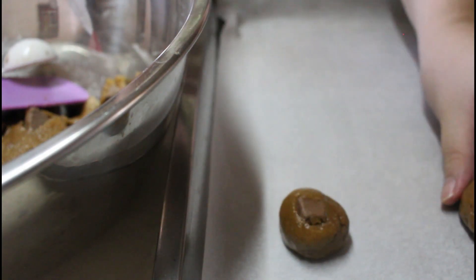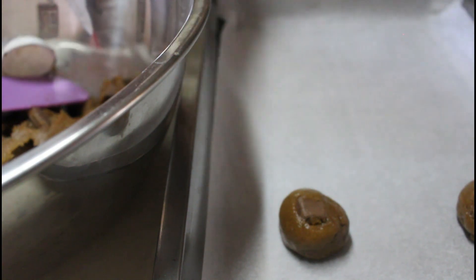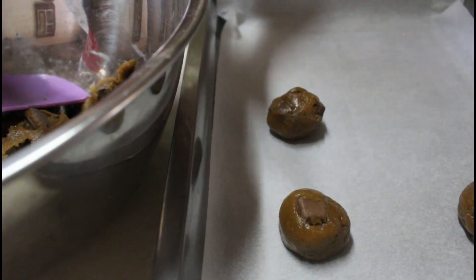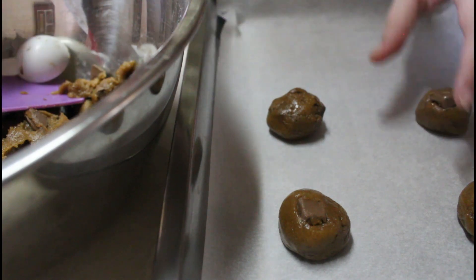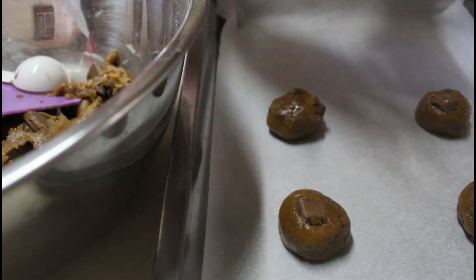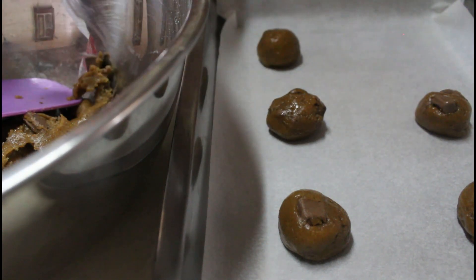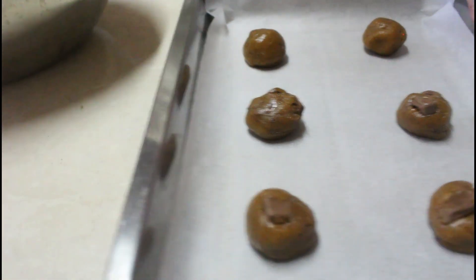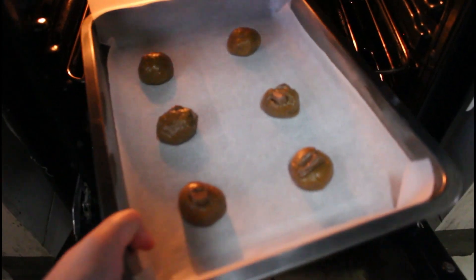Kung meron kayong small na ice cream scooper, mas better na iscoop nyo lang siya. In my case, yung ice cream scooper ko is medyo malaki, so gumamit na lang ako ng 1 tablespoon. Bibilogin lang natin siya. Kung nakikita nyo, malalaki yung space na in between, kasi once na nilagay natin siya sa oven magpa-flatten pa siya — iniiwasan natin yung pagdidikit ng mga cookies. Nagbilog na natin siya lahat — yung sizes naman, depende na din sa inyo kung kano kalaki o kano kaliit.